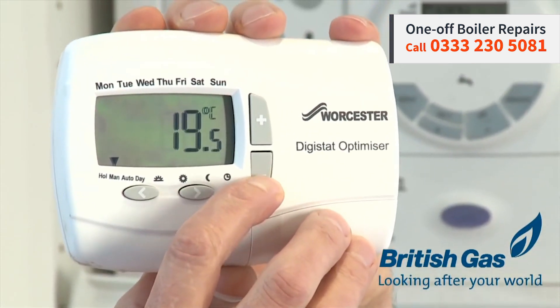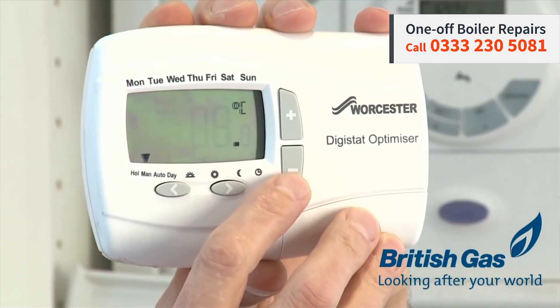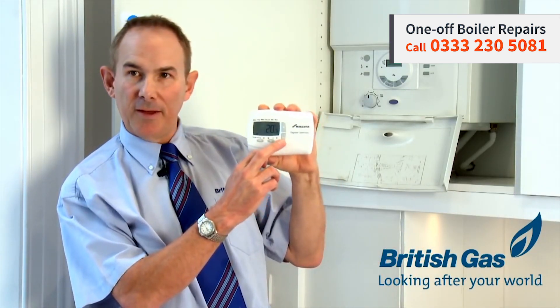If you turn them down by one degree to 19 degrees, you could be saving yourself up to £60 a year in heating bills. And it's not a difficult thing to do — you can just adjust this by the plus or minus button there.